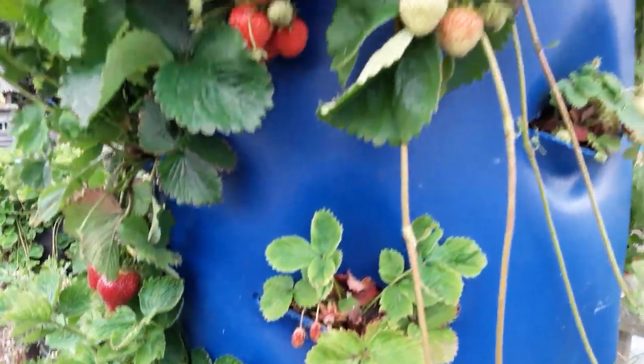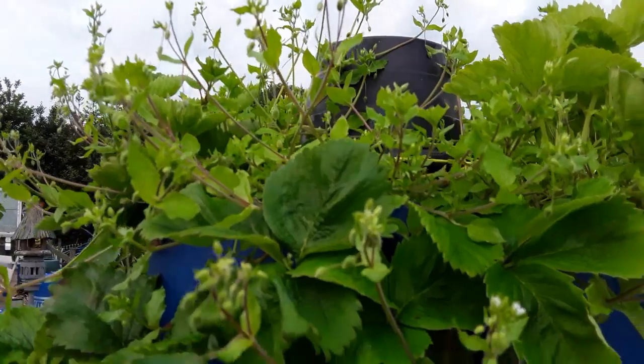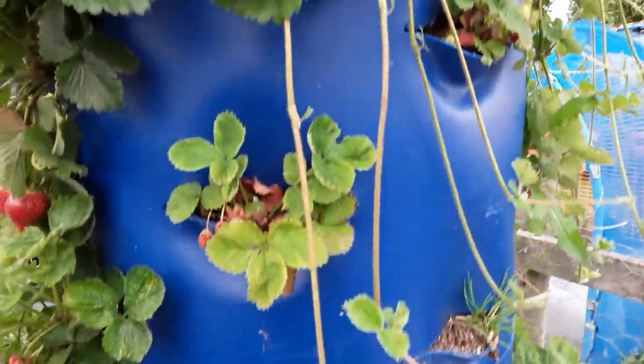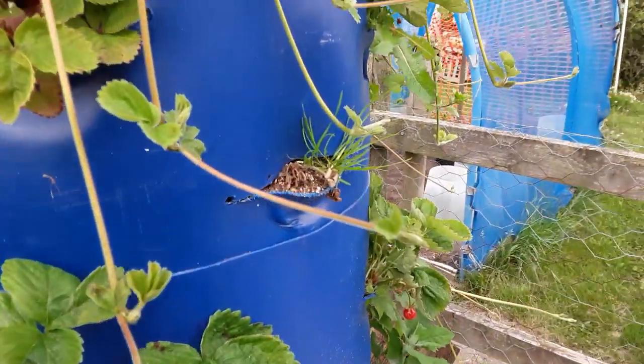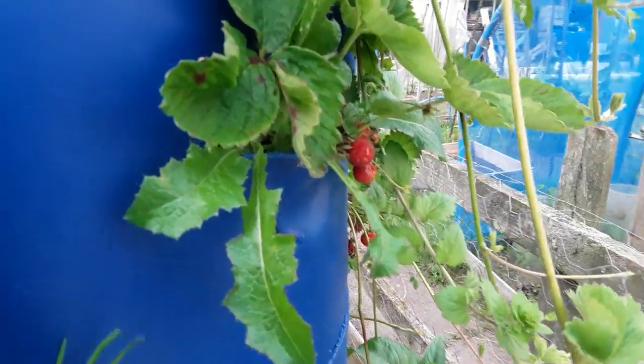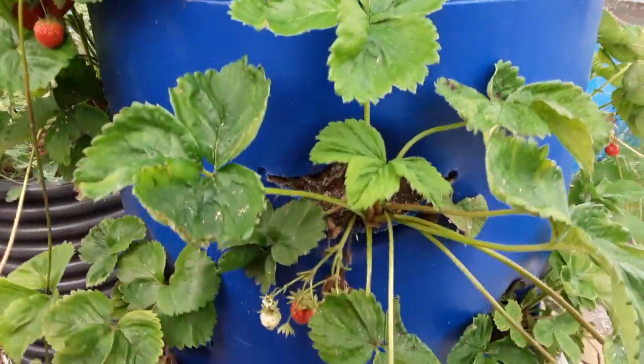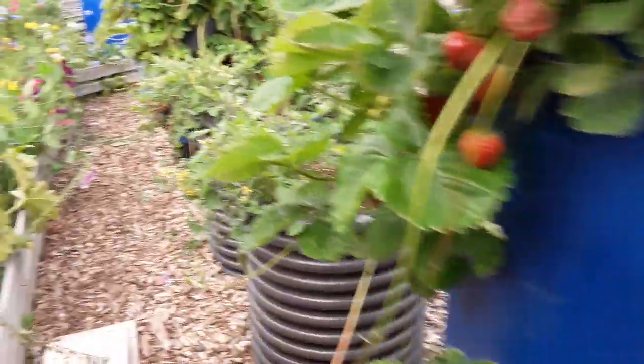But look at the weeds — I've had problems with quite a few weeds. I will openly admit I think I've got every weed in the book growing in here, but it was the manure that I added — these dock leaves and all sorts came with it.